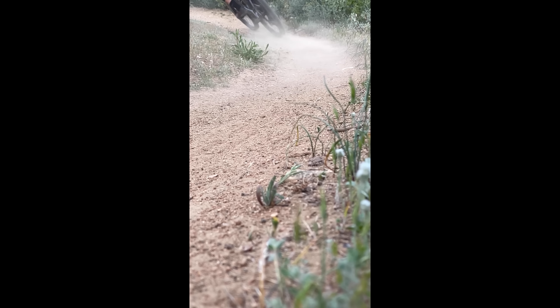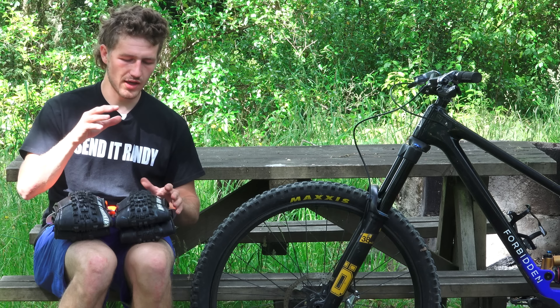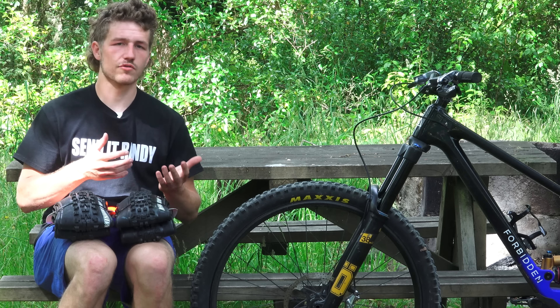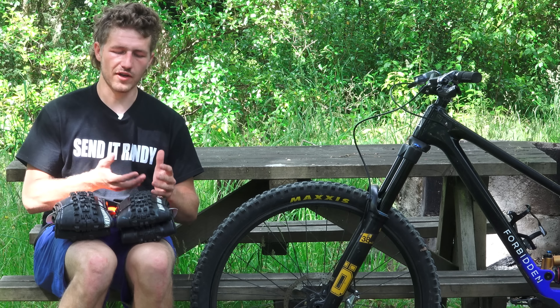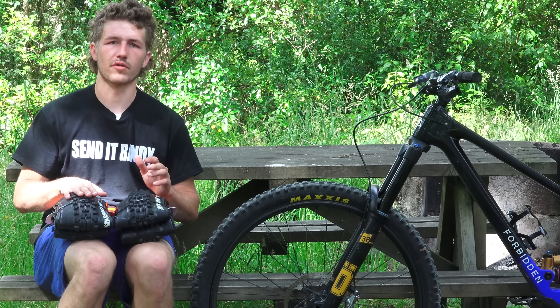In most situations this tire has an insane amount of grip and I think it just has to do with the amount of actual rubber that's on the ground. This tire is really one I can trust, but like I was saying, there just isn't the amount of feedback or that locked-in feeling that the DHF provides.